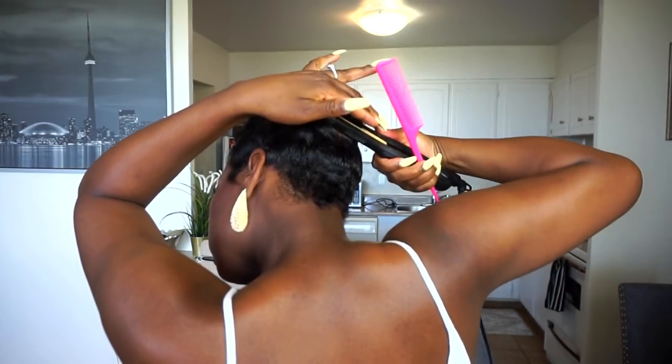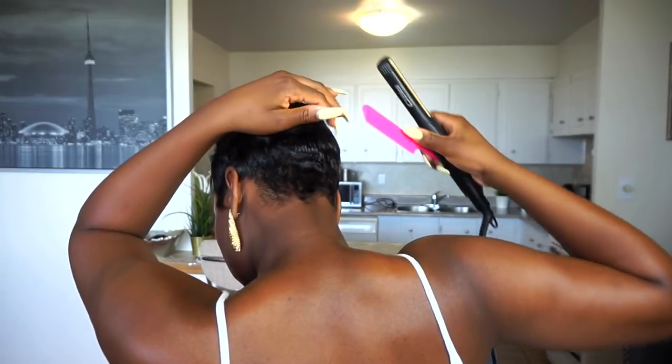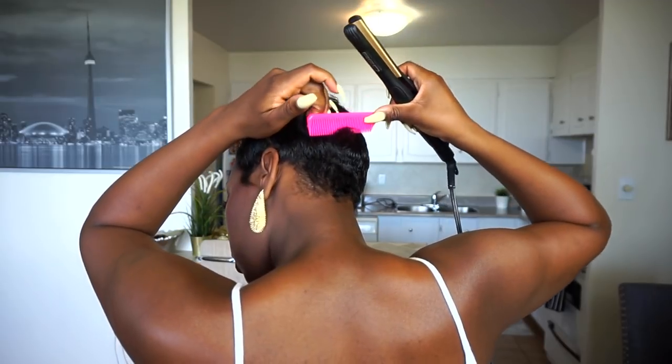When I get to the back, I can't really see what I'm doing. So I'm just basically feeling and curling — pulling out pieces of hair and curling.